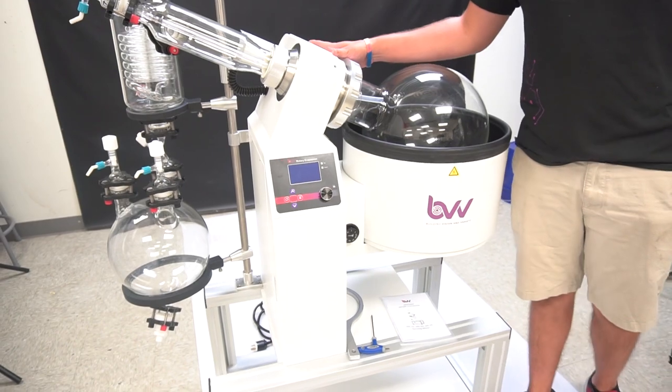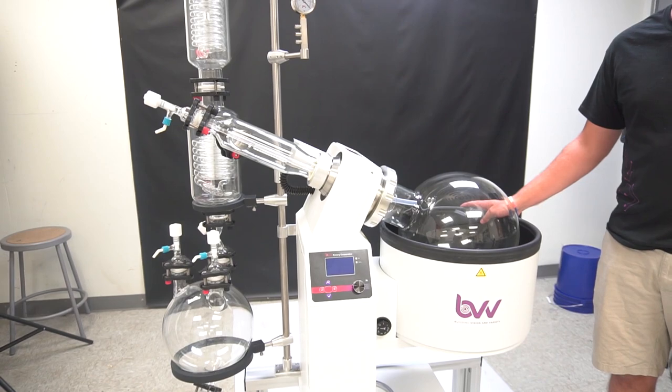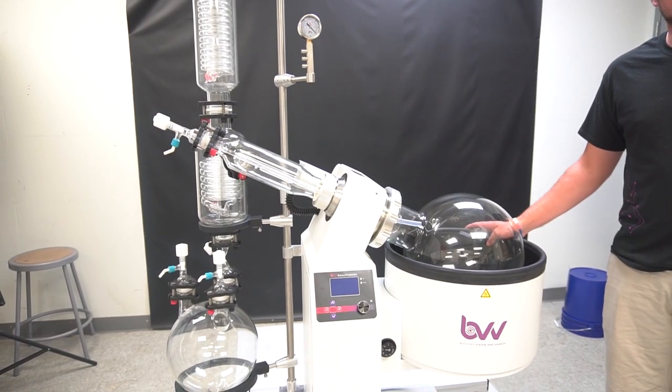For more details, you can call in. These units are listed on our website now and there will be no extra charge for the UL certification. Thank you for watching.